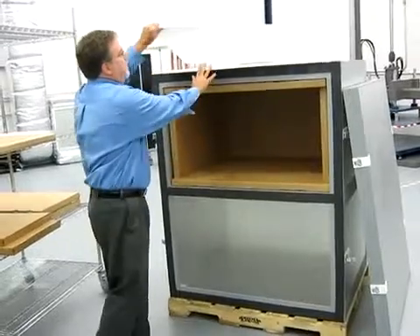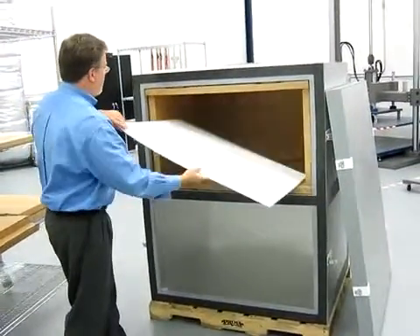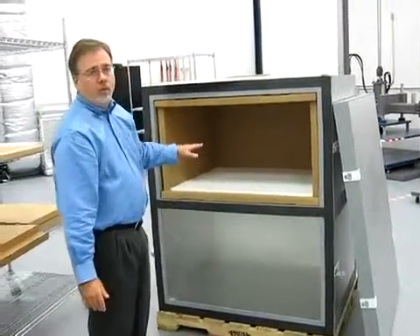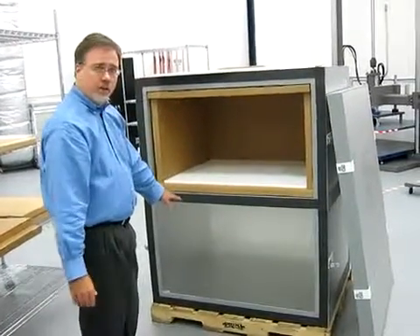One other important part to put in is this EPS pad. This pad is used to prevent products from freezing off of the conditioned plates.